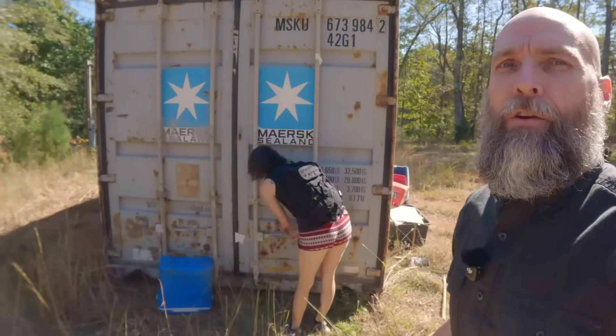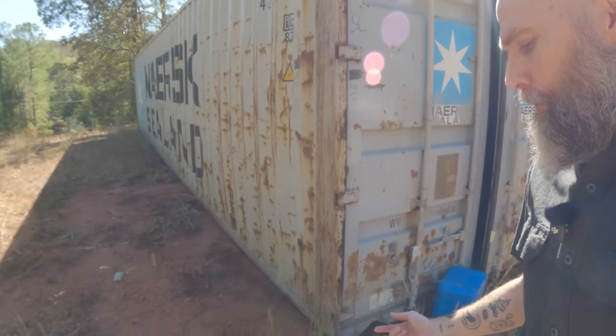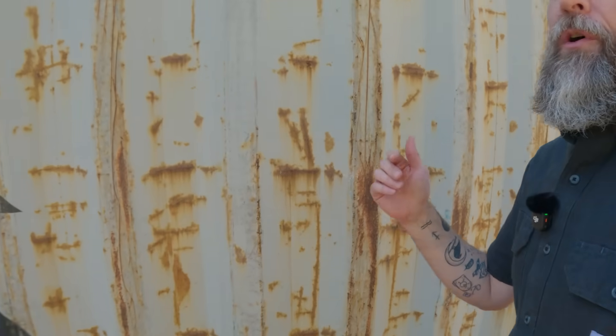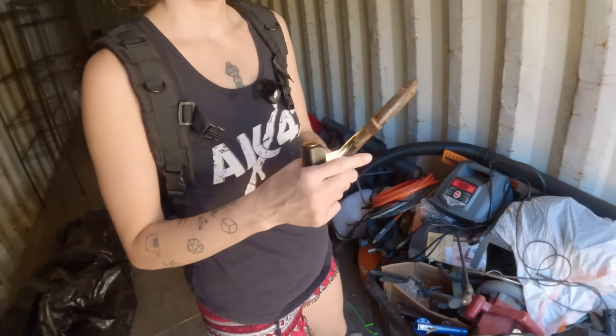This is the container that we dropped on our off-grid and bulletproof video. We knew we had some of our tools in here, but some of the tools might be at another location. So we're going to look here and see if we can find them.